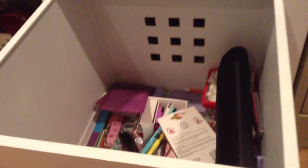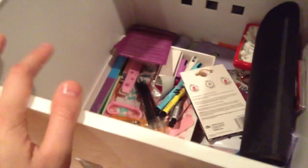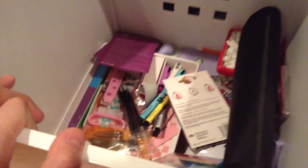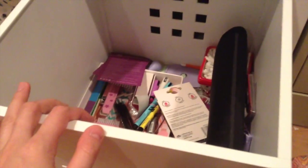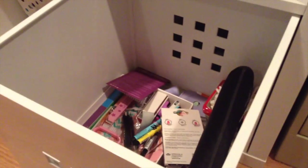My first tip when you're trying to organize something is to take everything out. Make sure you know what you have in there. Since this is just my nail stuff, I have thrown everything in here and I do need to organize it. So the first thing you want to do is just take everything out and put it on a table, desk, or the floor.